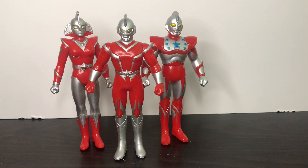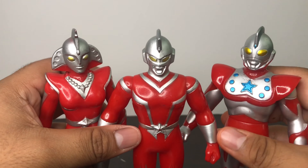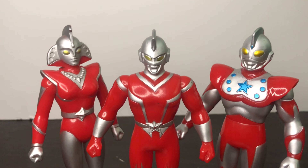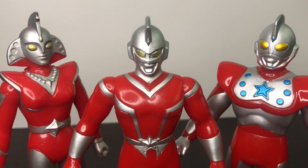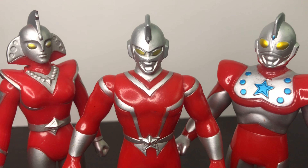Anyways guys, that's my review of the Ultra Hero series Ultraman USA — Ultraman Scott, Ultraman Chuck, and Ultraman Beth. What do I think about these figures overall? Overall, these figures are really good. If you're a big fan of Ultraman USA, you should probably get these figures because they're the only good ones. I mean, there are some good ones out there, but I couldn't find any that are in the same scale as the Spark Dolls.